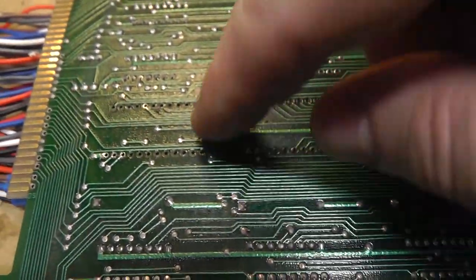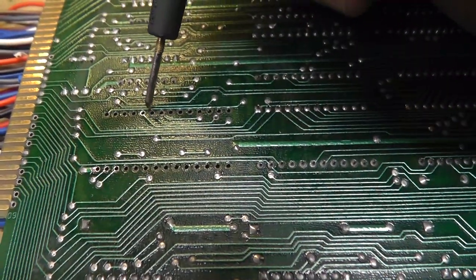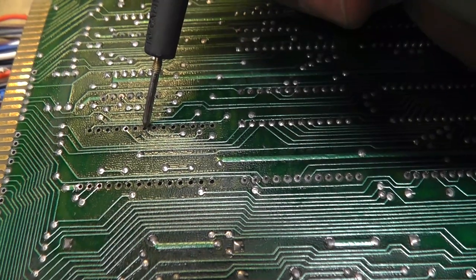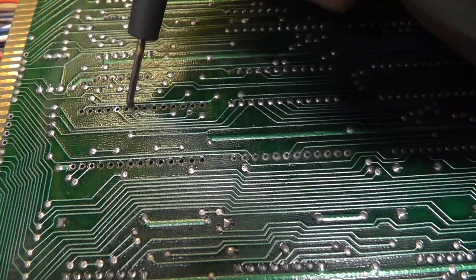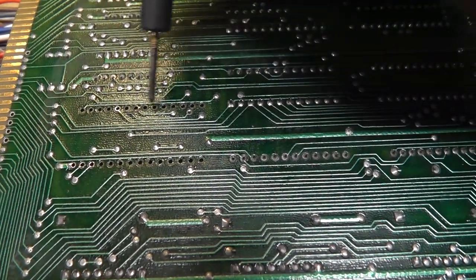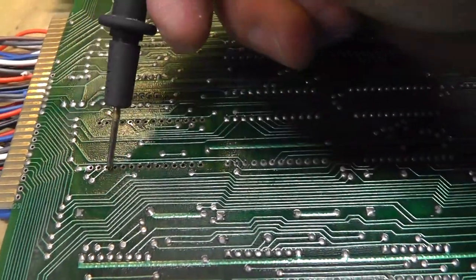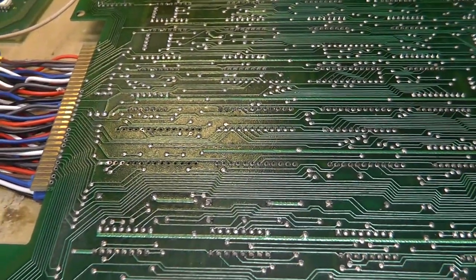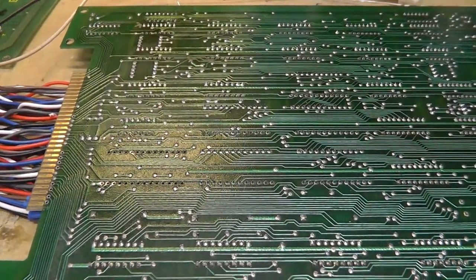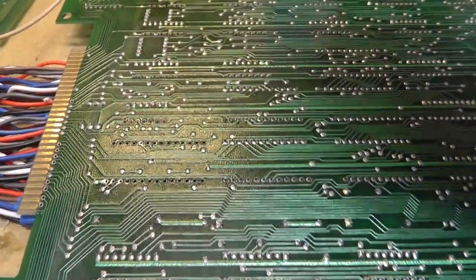There was definitely previous work done. You can see right there — that might have just been hanging on barely. Both of those pads are messed up. Most of the pads are gone on this side — there are no traces on the bottom for here — and this pad is barely hanging on right there. That wasn't me — it was probably already damaged, and then with flux and my desoldering iron, any that lifted were already half gone.